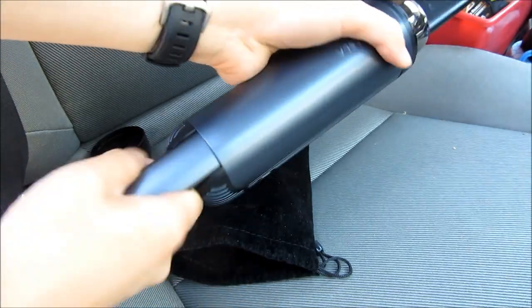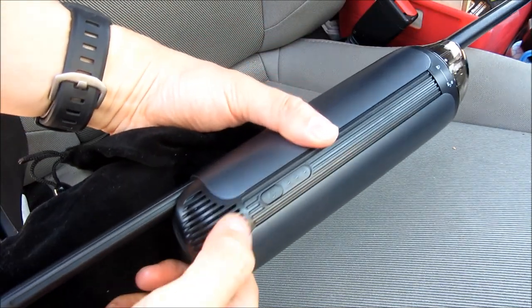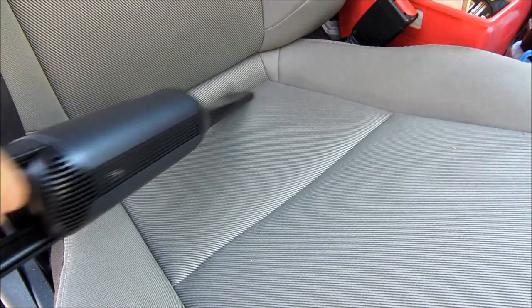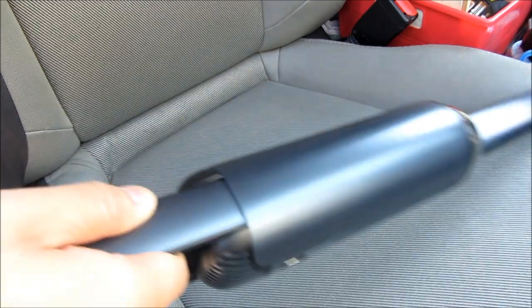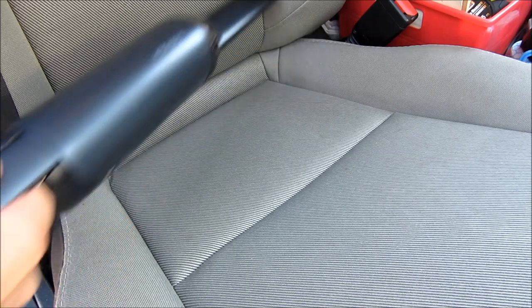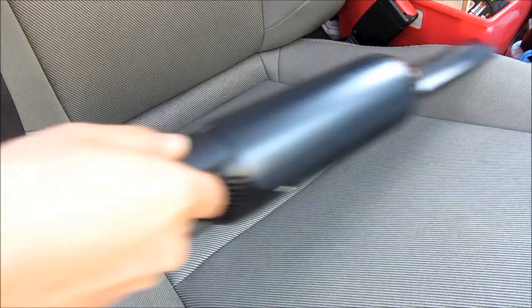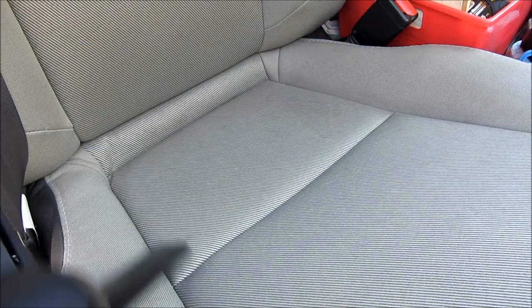Pull out the handle and start vacuuming. I'm going to push the button and hold it down. It's really about the convenience — when this thing is so small and tiny, you actually have it handy. Whether it's for the kids' crumbs, you can see right now it's already completely nice and clean.